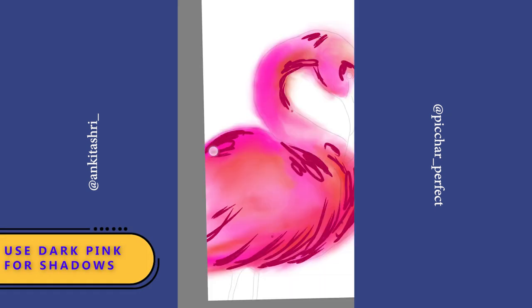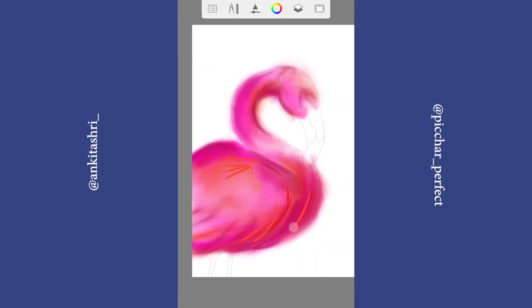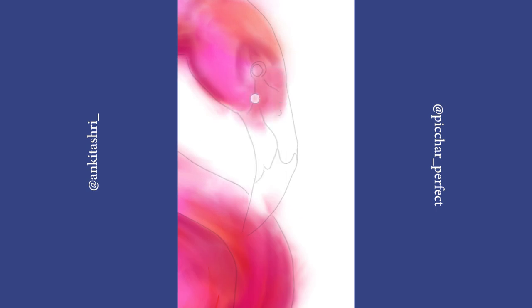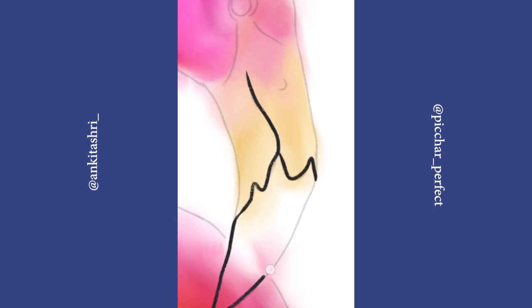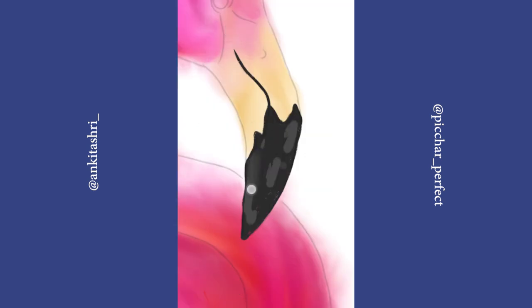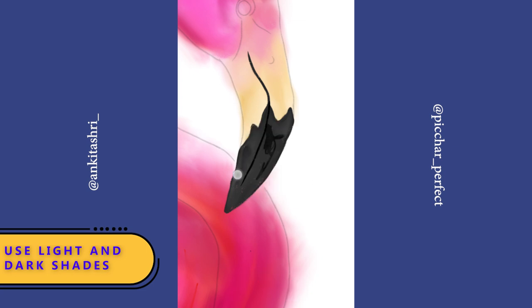I am using a dark pink shade to create shadows. Create a new layer for the beak. Select a soft yellow shade. Paint the tip of the beak with black color. Use light and dark shades.